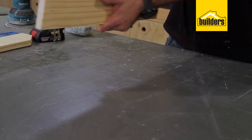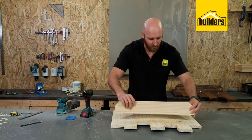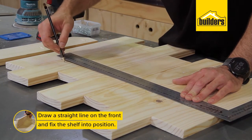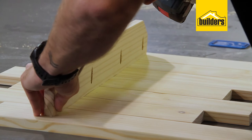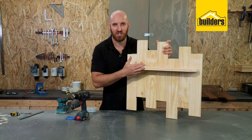Now we can flip it over and attach our shelf. Don't stress when you see a little bit of a bow — putting your shelf on is going to straighten it all up. Use your square to draw a straight line to fix the shelf, evenly space it, and then fasten it down with the screws. The shelf is on and it's ready for some paint.